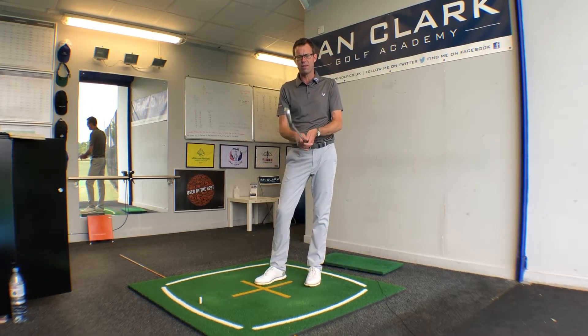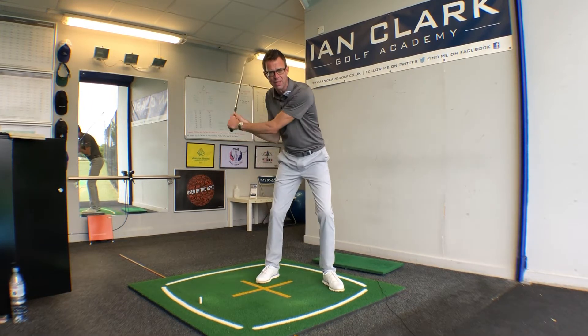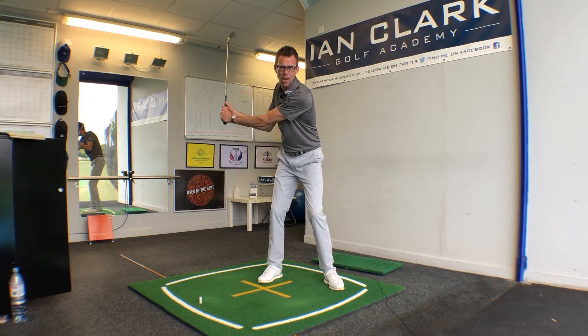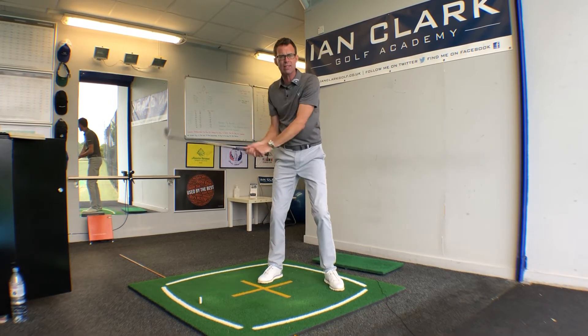What we've found is that the best players are actually moving their pressure back to the left pretty early on the way down. In fact, that pressure shift left actually starts once the player's arms are about level with the ground in the backswing, and then they're moving back to the left-hand side.